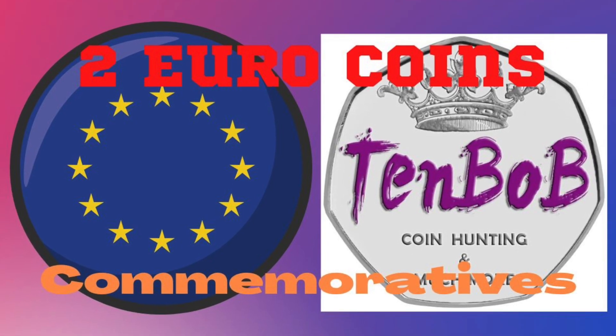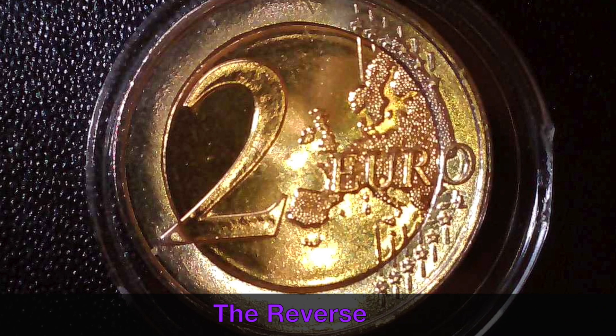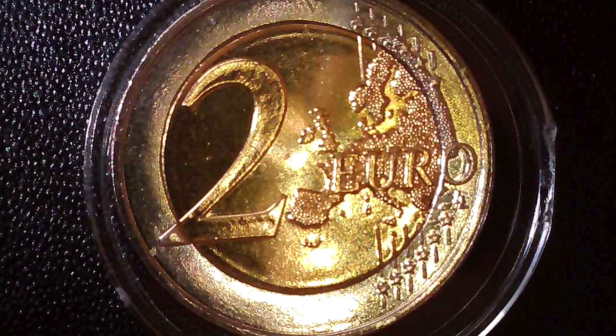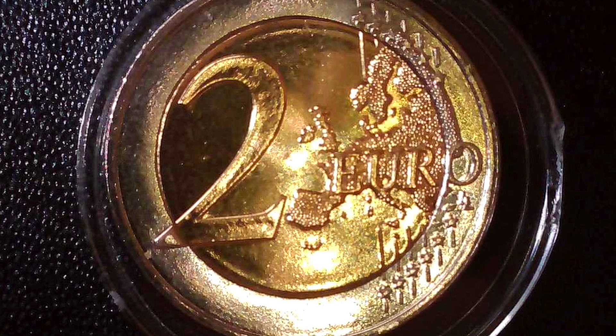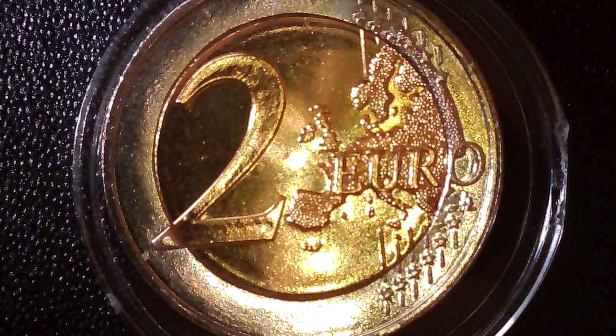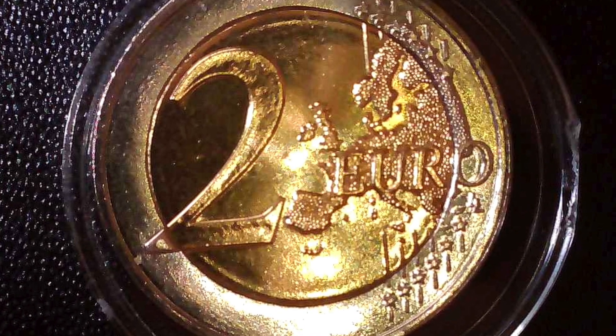Hello guys and girls, welcome back. This is the reverse or the common side of the two euro coin, and this is the revised map from 2008. You can see there's a little bit more detail and the contours are much clearer on this version of the coin.